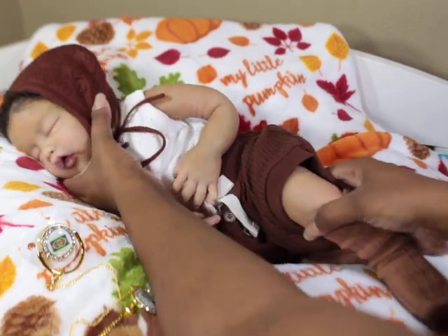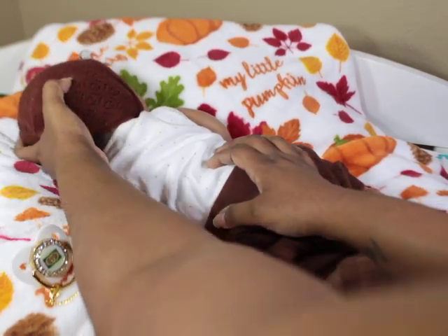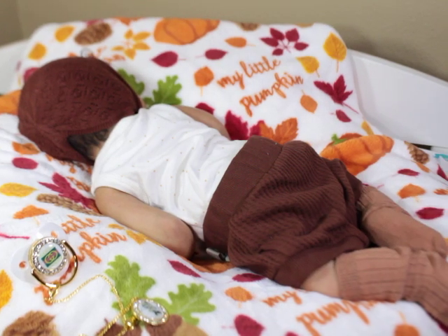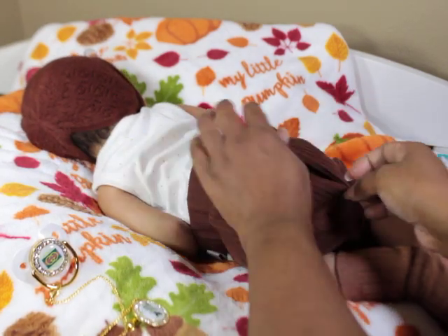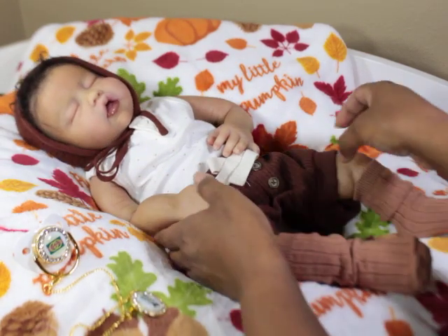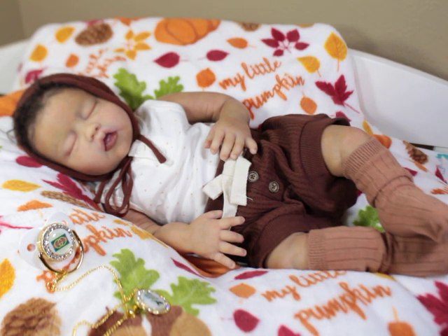Let me flip her over so you can see what I was talking about with the back of her hair. See — she has some hair back there, so she'll definitely pass off as being complete. These clothes are swimming on her a little bit but they work.